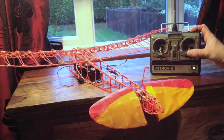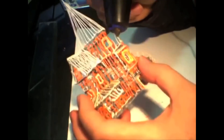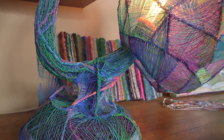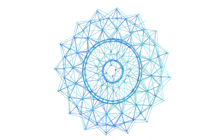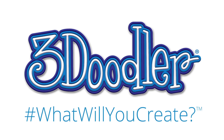From jewelry, to RC planes, fully 3Doodled dresses, architectural models, and even writing braille. It was because of the support of this Kickstarter community that we were able to make the 3Doodler dream a reality. To say thank you, we've decided to bring 3Doodler 2.0 to you first.